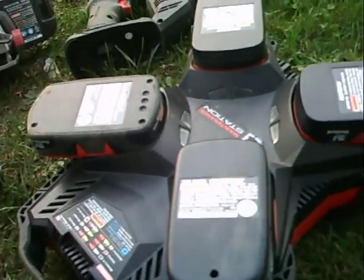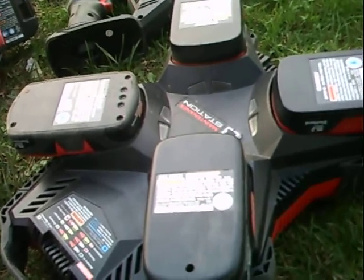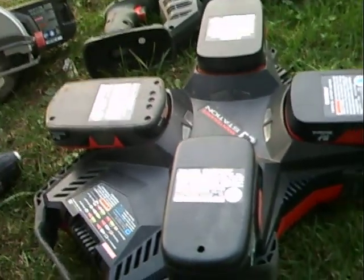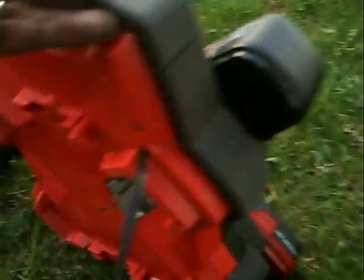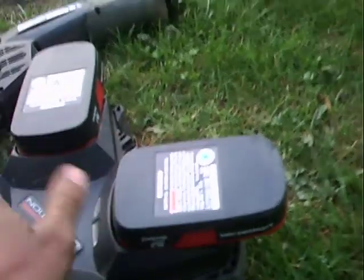You'd probably overload the charger if it even turned on. So yeah, there's my little tool. I still need to put the straps on — I figured I'd connect them to this area here, make it like a backpack. I'm kind of anxious to see how it does with the weed eater.